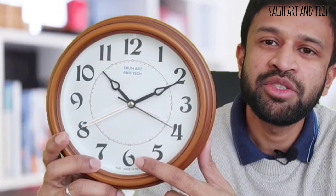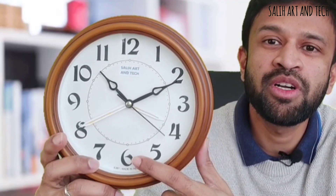For example, the black hand shows the UK timing, which is 10:10am at the moment. And the white hand shows Indian timing, which is 3:40pm at the moment.